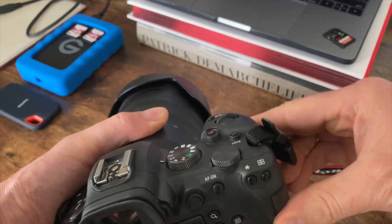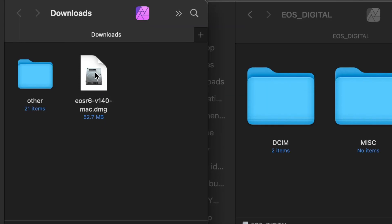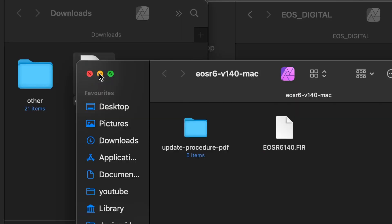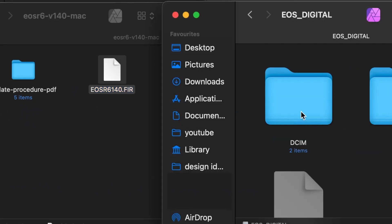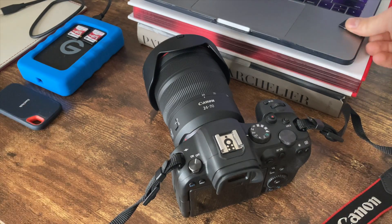Plug your card back into your computer. Take the file that you downloaded earlier, double-click on it to open it and unpackage it. Then take the FIR file and drag that over to the memory card. Eject your memory card.